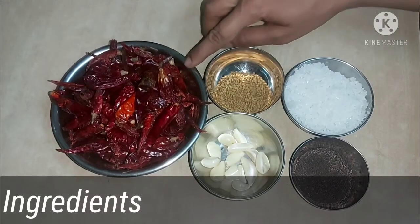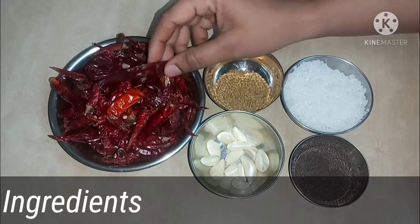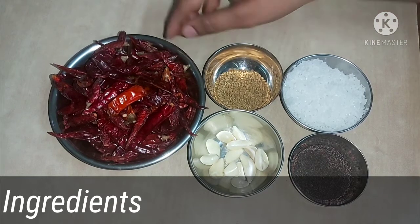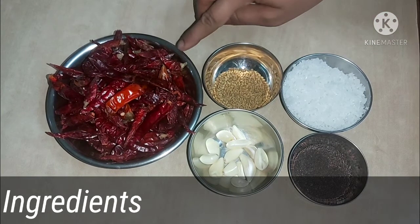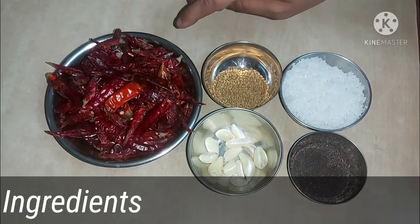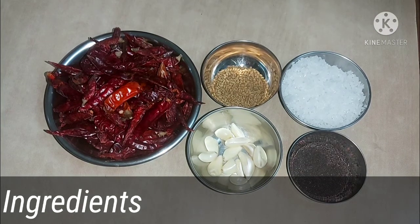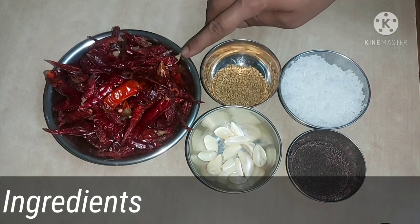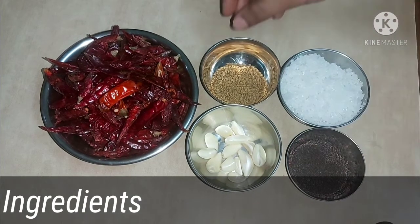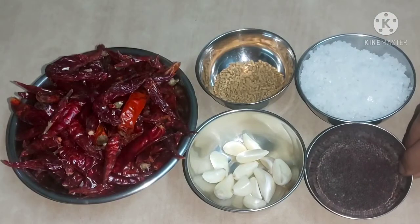Friends, we use 1 or 2 cups of ingredients. Add 1 cup of rice and add 1 tablespoon of rice.